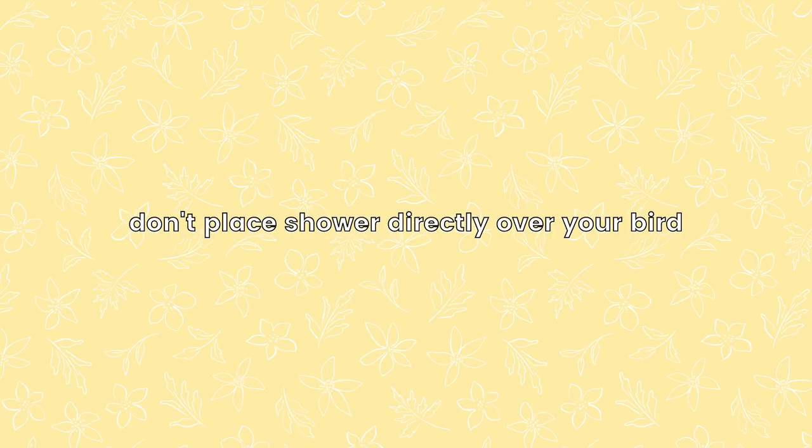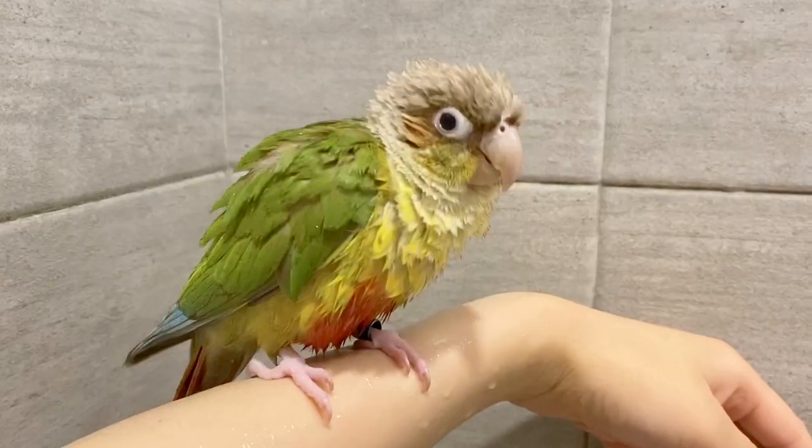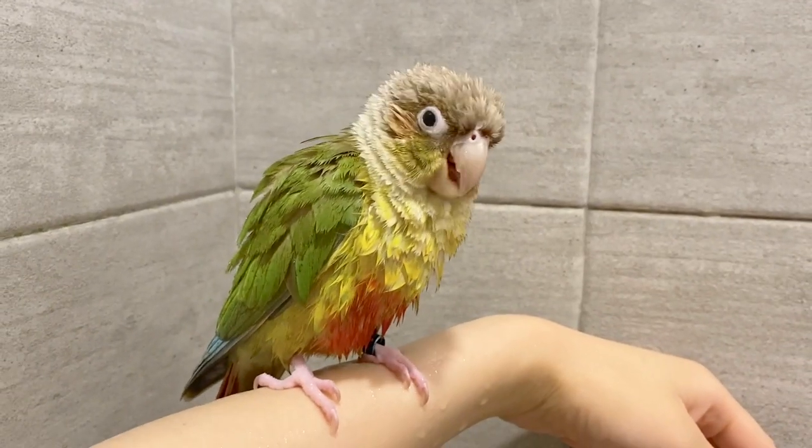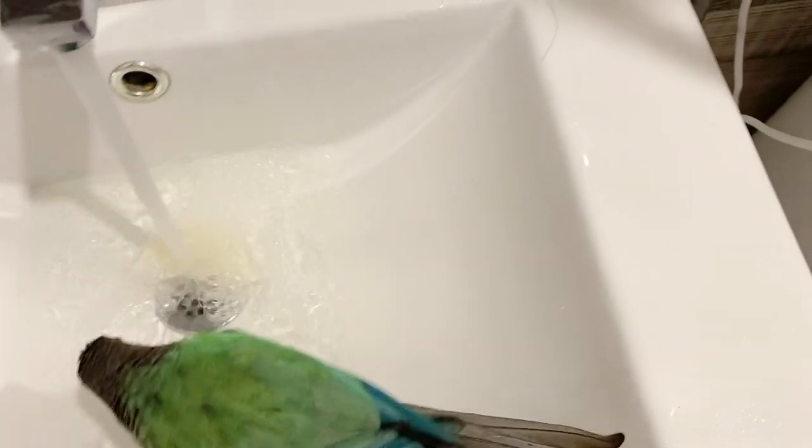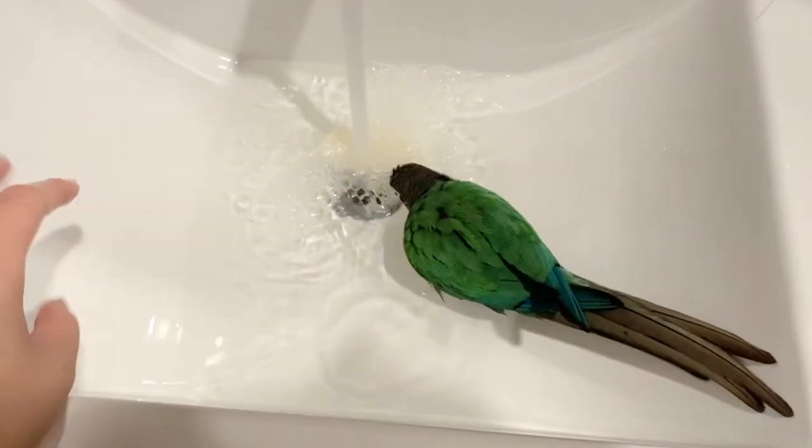One thing you never want to do is place the water directly over your bird, especially if you have smaller birds, because that water pressure won't be comfortable for them and you can ruin the whole showering experience. There's also a chance they could accidentally breathe in a lot of water. You can usually tell if they get water in their nares if they are violently shaking their head while also trying to blow the water out of their nose holes.